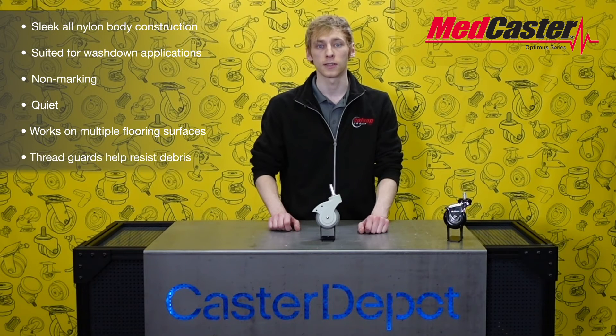Colson Group offers some of the highest quality casters in the world. Let's take a closer look at a couple of their premium IV cart casters. This is an Optimus Caster by MedCaster. As you can see, it has a sleek all-nylon body construction that is ideal for washdown applications. The resilient tread Performa rubber wheel is non-marking, quiet, and rolls easily across different floor conditions. There are integrated thread guards designed into the caster body and additional wheel thread guards, and each caster can support up to 140 pounds per caster.